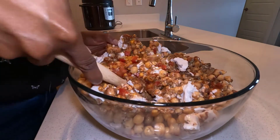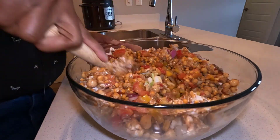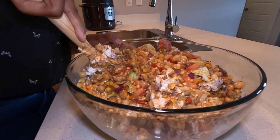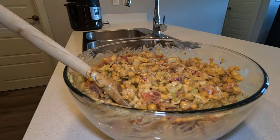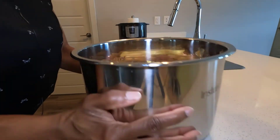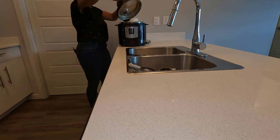Look at this curry dish — you can see everything's been mixed together and it already has a nice curry look to it. One thing I want to tell you about cooking with curry: make sure you don't get any curry on your clothes. Wear an apron or wear black, because it stains and it's really hard to get out. But look at this meal — look how everything blends together. Trust me when you taste it, it's fantastic.